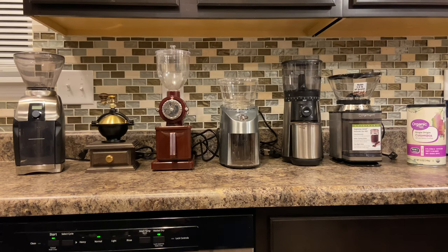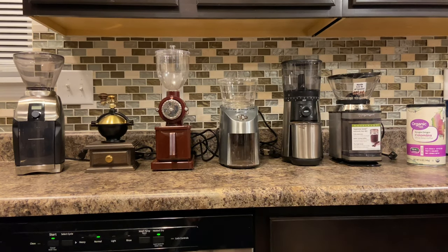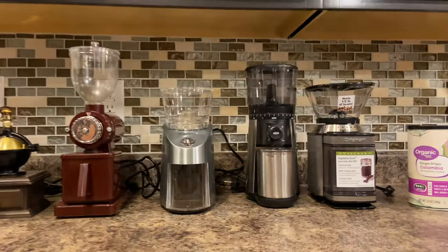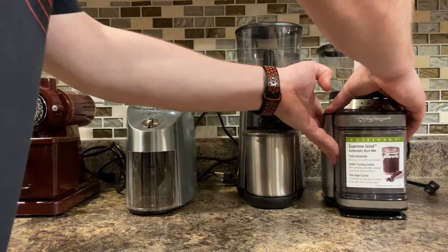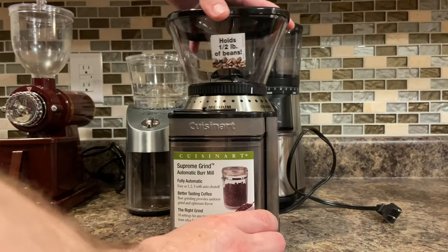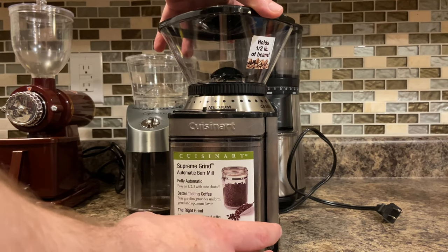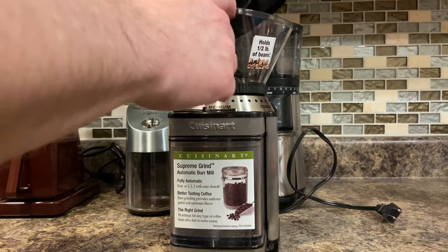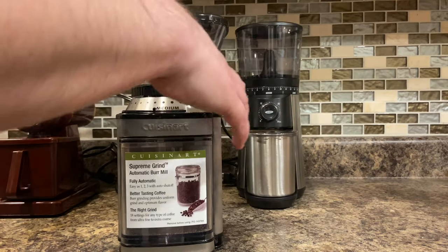Before we get started, please do me a huge favor — smash that like button and subscribe. Now I'm going to put beans on each one and show them working. I'm going to start on the coarse setting, drop them in here, show you how it looks, and then rather than use more beans I'll just dump it back in and put it all the way to fine to see how fine it actually gets.